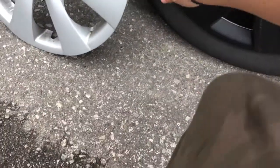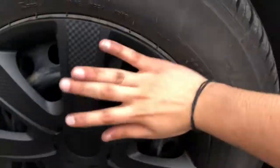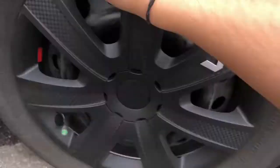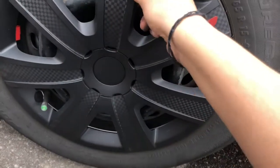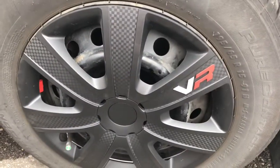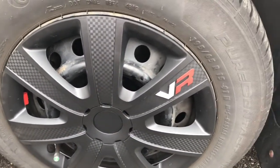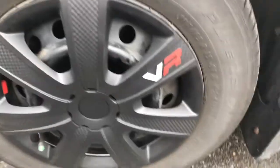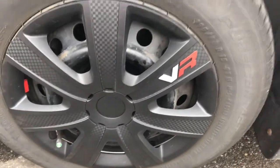Yes, it's on each side and it's good — it won't come off, it's steady. That's how you install the wheel makeover kit from Walmart. Thank you, please subscribe, like, and share this video.